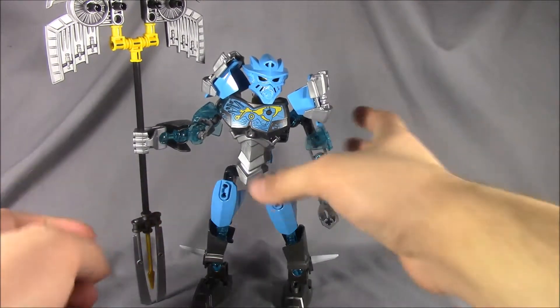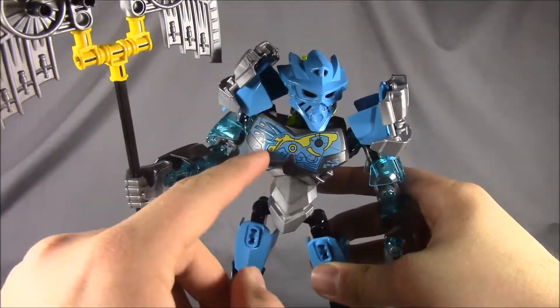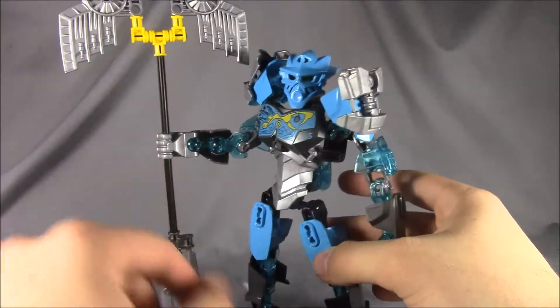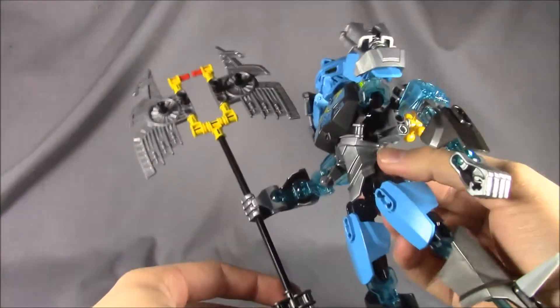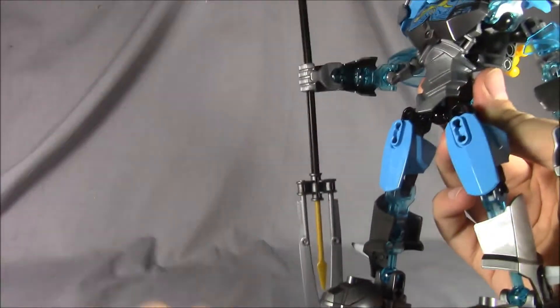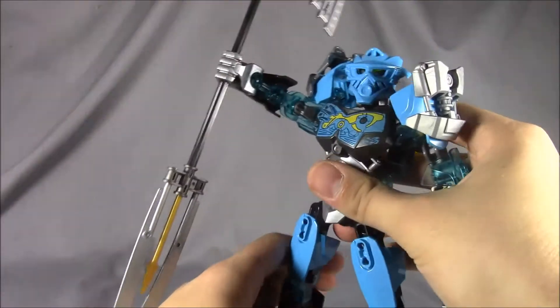Here we have Toa Gali all put together, looking really awesome in this nice dark cyan blue. Got some metallic blue painted in with some yellow on the chest piece, a really nice gunmetal metallic silver, more of that translucent blue in the arms, and a little bit of yellow here and there. She's got this massive water battle axe that can flip around and become a trident.